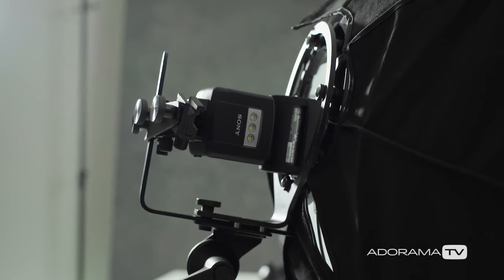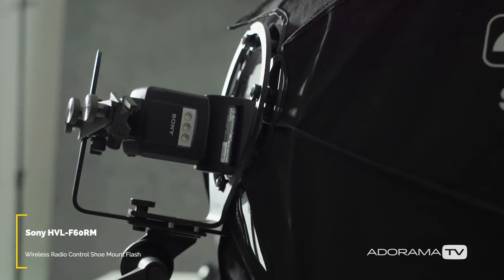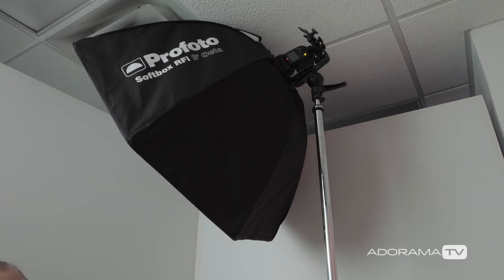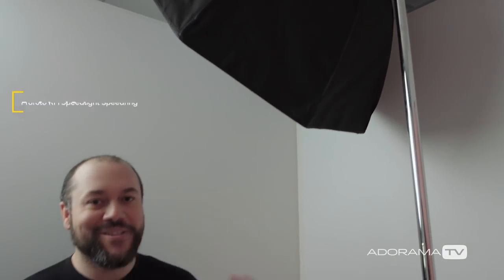I've got the Sony Radio Commander, which is going to be triggering my flash — a Sony HVL-F60RM. This is a radio controlled pocket flash. We have this on a Profoto Speedlite holder, and it's going through a three foot octa. Now, this is a different setup, because when you're using off-camera flash with modifiers, you usually have the modifiers pointing at your model to light them.